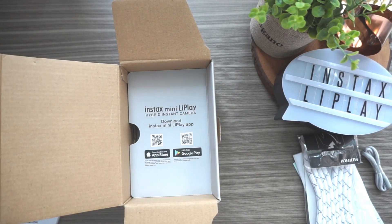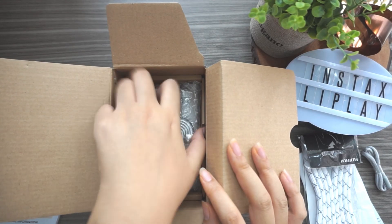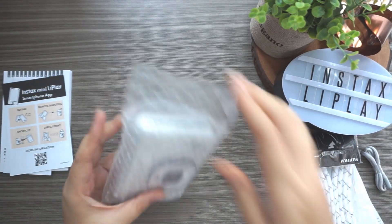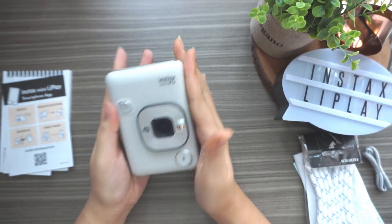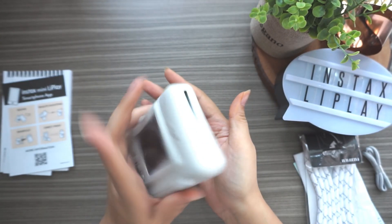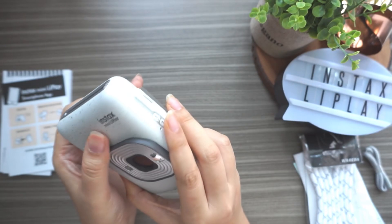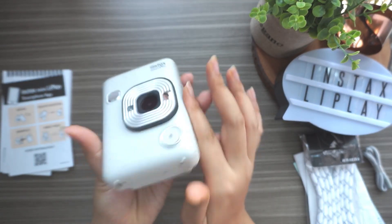Here it is - the Instax Mini LiPlay! Oh my god, I thought it would be white with glitter, but I think this is not glitter - it's more like a stone texture. They chose the perfect name: stone white. It's kind of like a stone surface actually.